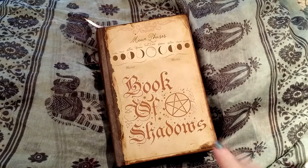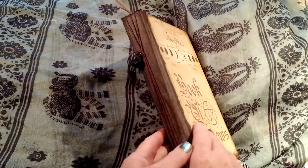This is a Book of Shadows that I'm going to put in my shop — the Witches Journal on Etsy. The Elemental Bird is the other store.